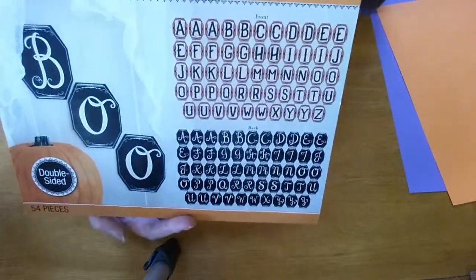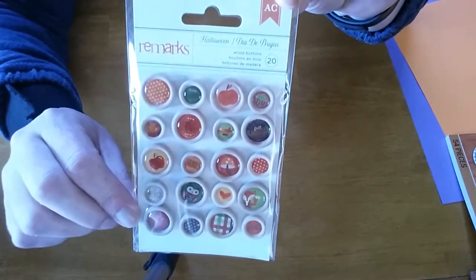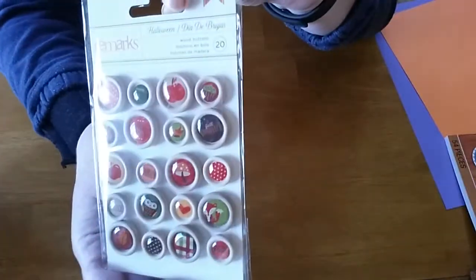It is double-sided and that is all the alphabet on it. I also picked up these cute Halloween buttons — they were $2.99 — and again all this was on clearance. Now I just have to figure out something to do with those.